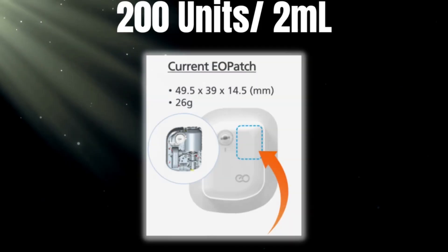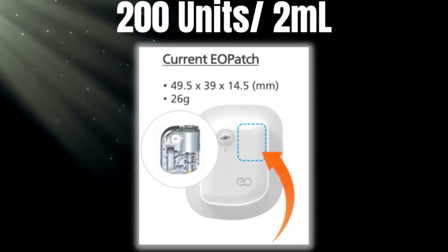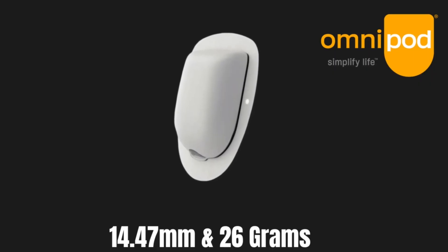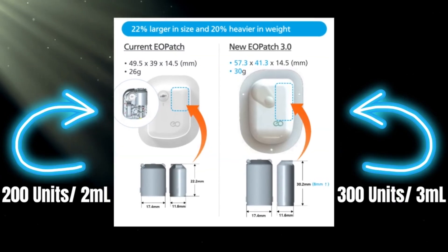Now, what about the hardware? One of the biggest questions when developing a 3ml pod with a 300-unit capacity is how big the pods are going to be. There are two pods being produced. The current model, capable of holding 2ml or 200 units, is 14.5mm thick and weighs 26 grams — essentially identical to the Omnipod at 14.47mm thick and 26 grams. The 300-unit or 3ml pod is not really that much different than the 200-unit pod.